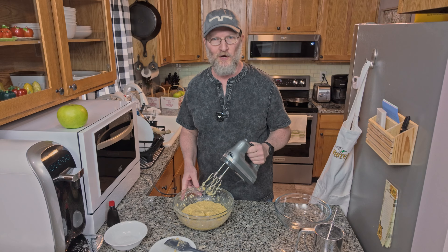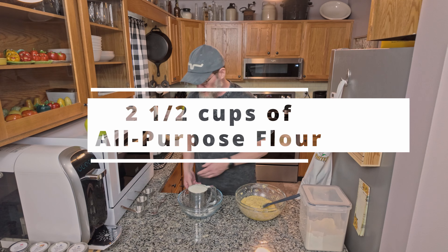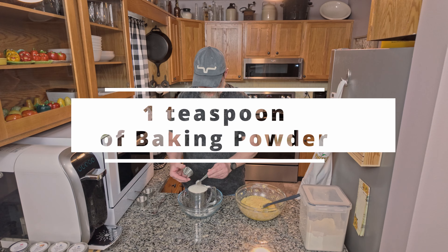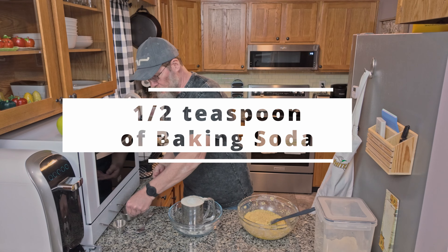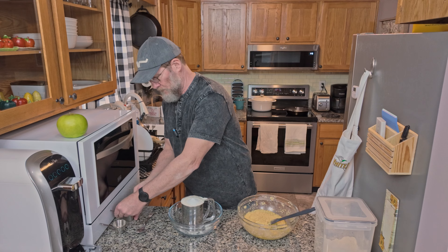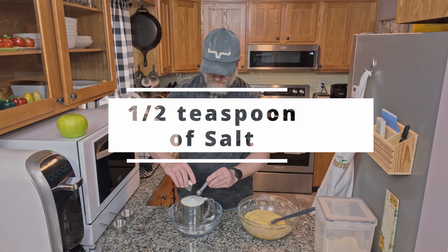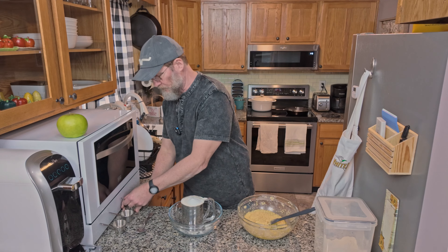You want to start with two and a half cups of all-purpose flour. You want to take a teaspoon of baking powder and add that on top. Next we're going to add a half a teaspoon of baking soda, and then half a teaspoon of salt. And then we're just going to sift that together.